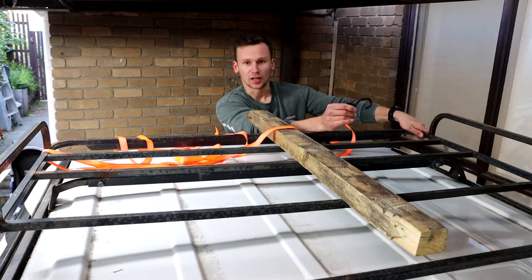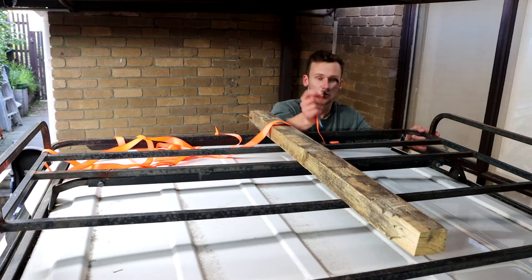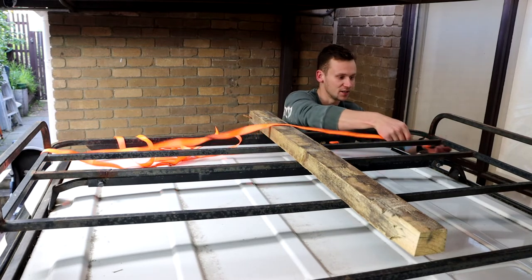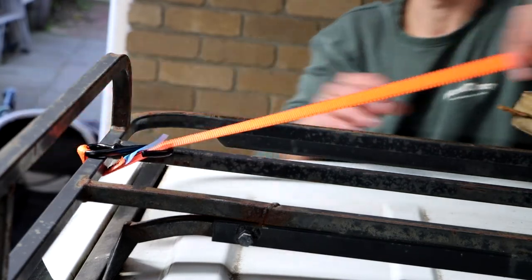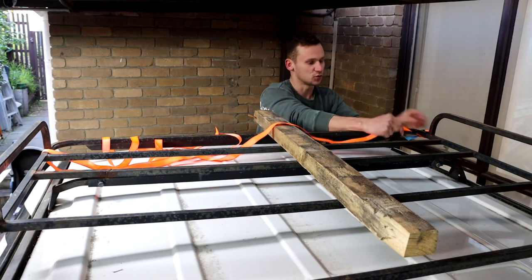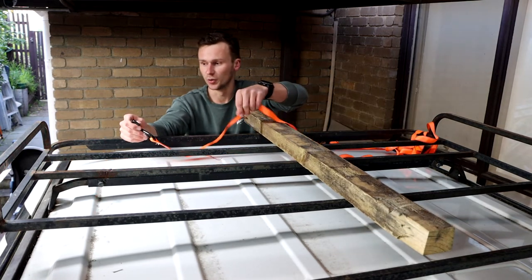Now you're not always going to have a roof rack like this that you can just hook your strap over. There are two other ways you can do it. One way is you run your hook underneath the bar and hook it onto your strap like that. This is going to be tight and secure, but you obviously do always have that small chance of the strap falling off the hook, and that brings us to the most secure way.